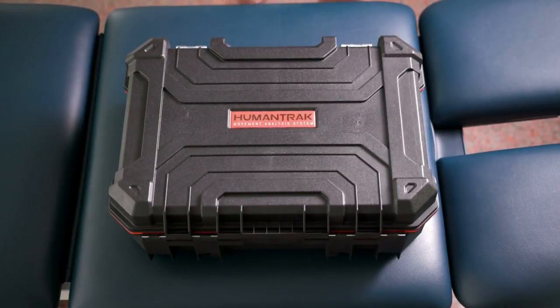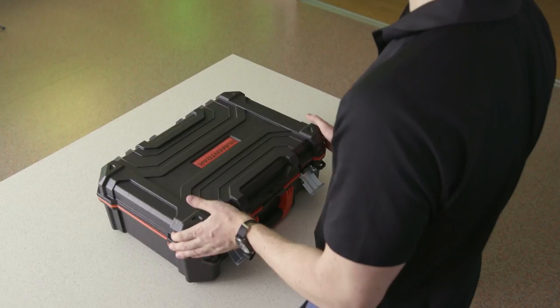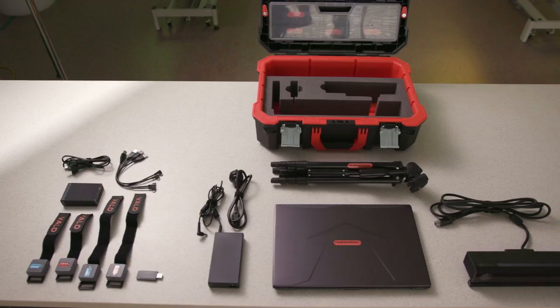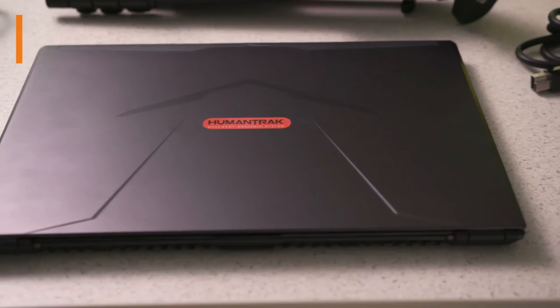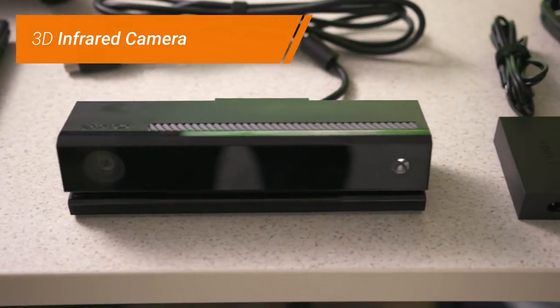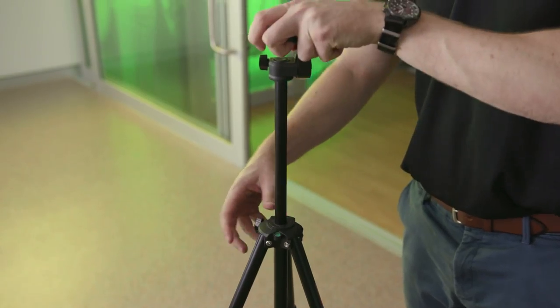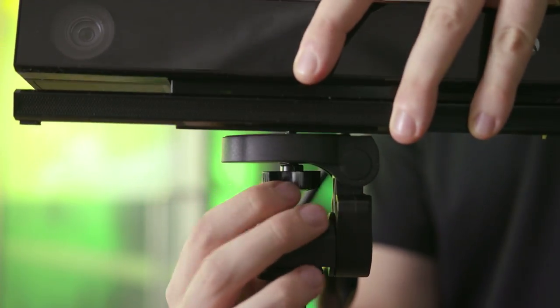Packing powerful motion tracking technology into a briefcase, the HumanTrack system allows you to take biomechanical assessments on the road, including everything you need to capture and analyse movement data. The system can be unpacked, set up and ready to test in under 5 minutes.